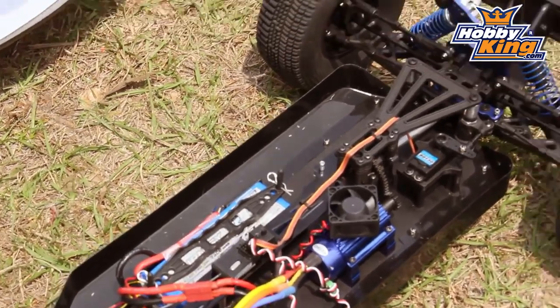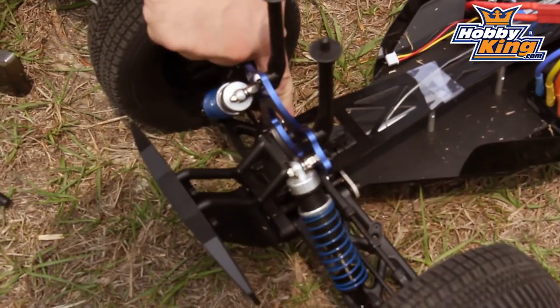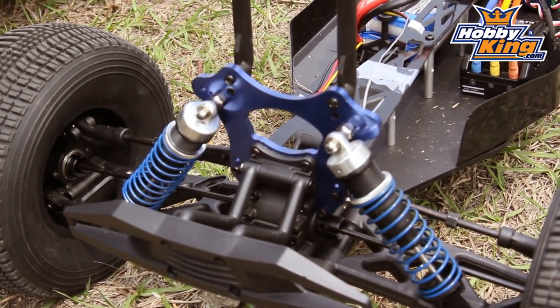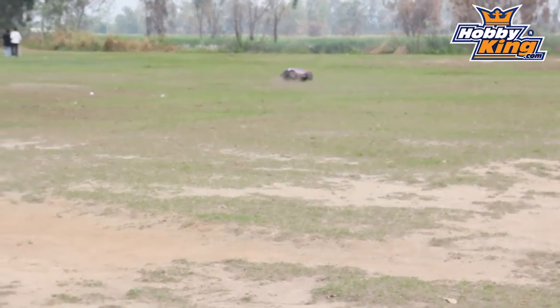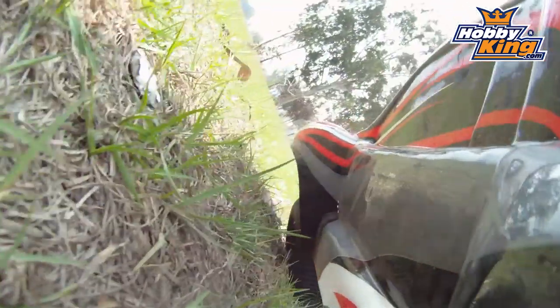The second version we've got here actually had some improvements. The first version had A-Arms which were far too weak, so the factory strengthened those up for us. The tyres were also improved — the first tyres they put on it weren't really a Short Course truck style tyre. We've got it all plugged in, put the shell on, and we're going to give it a run today to let you guys see what it's all about.